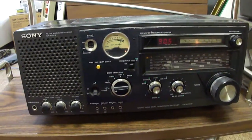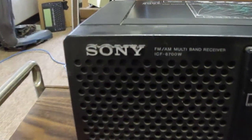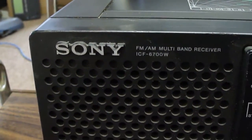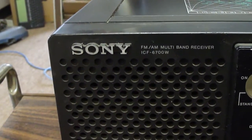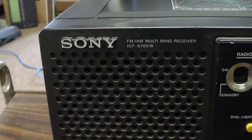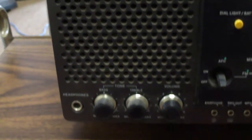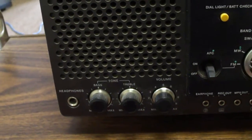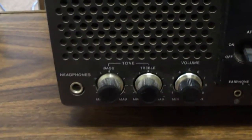Here is a Sony communications receiver, model ICF-6700W. So far this is the highest performance receiver I've used out of all the ones I've tested. It's even better than the Zenith Transoceanic, I think, as far as just bringing in difficult to receive stations, especially FM stations.